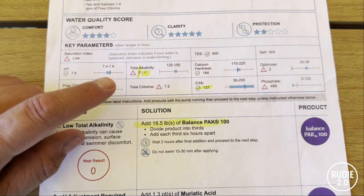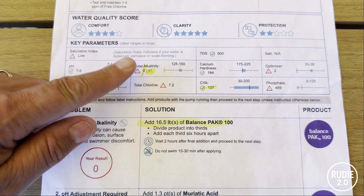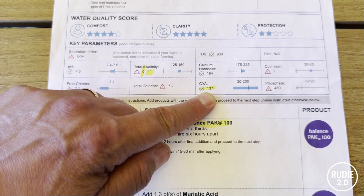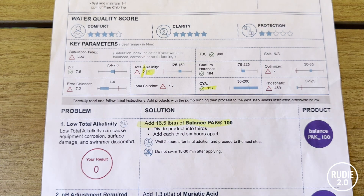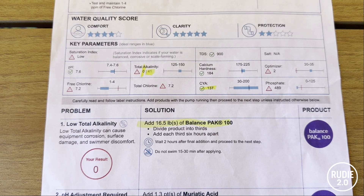Right at the top of the sheet you can see a zero next to my total alkalinity — that's the adjusted alkalinity. They knew my cyanuric acid, or CYA, was 137 and they calculated my effective alkalinity. The effective alkalinity is your total alkalinity minus your CYA level times 0.33, so that effectively makes it zero. They knew the real problem wasn't alkalinity — it was sky-high CYA. But instead of telling me to drain some water and retest, they told me to dump 16 and a half pounds of baking soda in, and guaranteed I'd need acid right after.